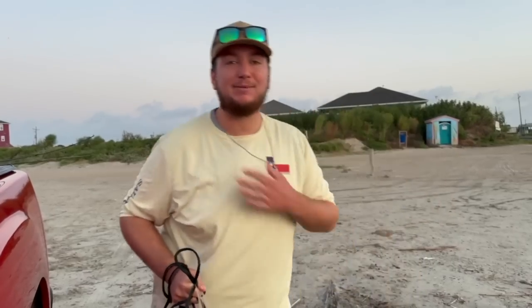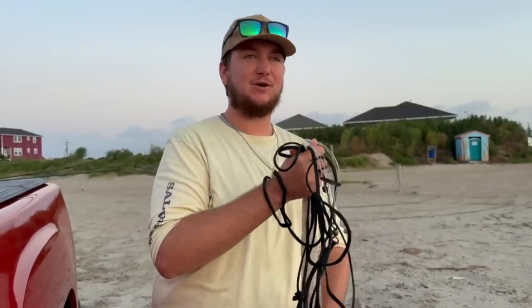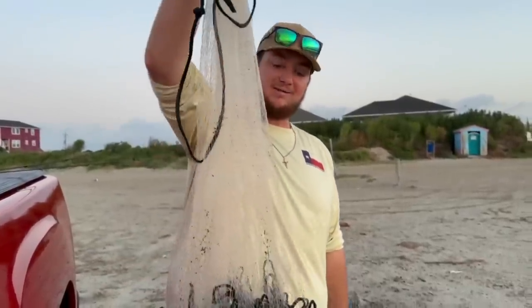Good morning and welcome back! My name is Cameron — thank you so much for clicking on today's video, and if you're new here, hey, I hope you enjoy it. Today we're gonna be doing a little bit of flounder fishing. It's currently about 6:30 in the morning. To start off, every good fishing trip starts with getting bait, so we got a cast net here. We're gonna throw it out, see if we can catch some finger mullet, then throw them on a jig head and start dragging them around to pull up some big flatties.